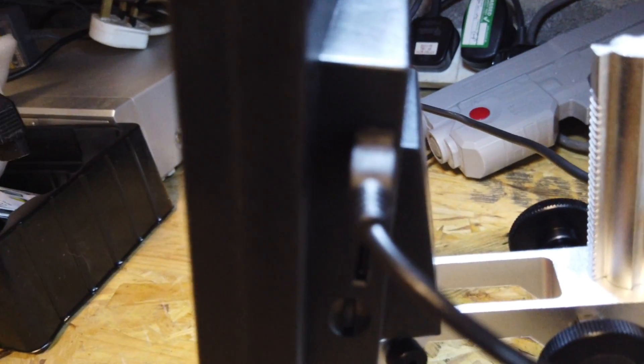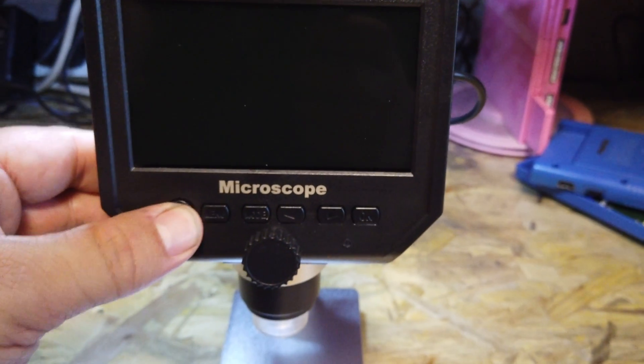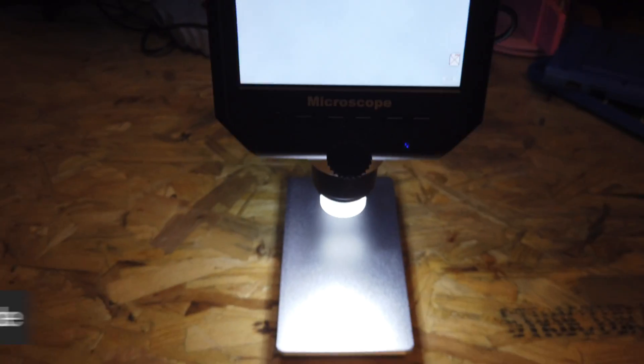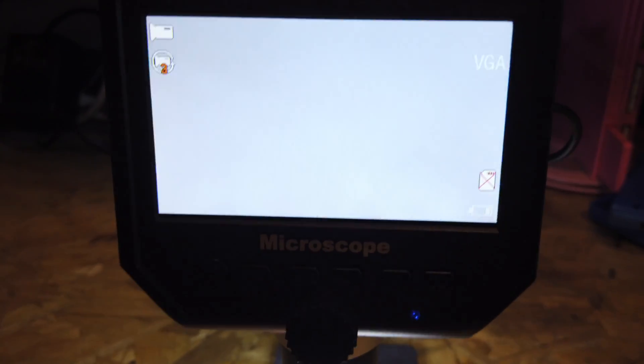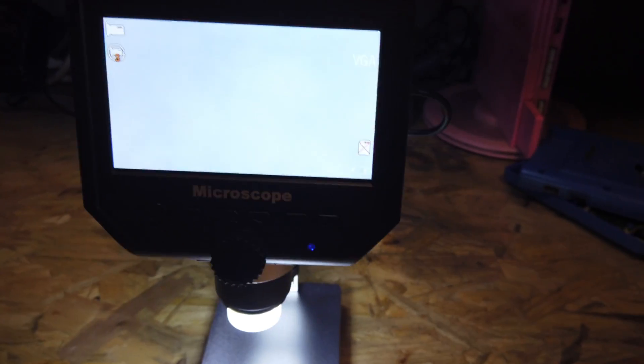So that's plugged into the wall and powered up, and now we're plugged into the back of the unit here. Let's give this a power up and see what it does. Wow, that's really bright! It's got an LED built into the base of the lens and the screen is quite bright as well. That is super bright, and I need to test this out with something. Let's put a battery under there for now.